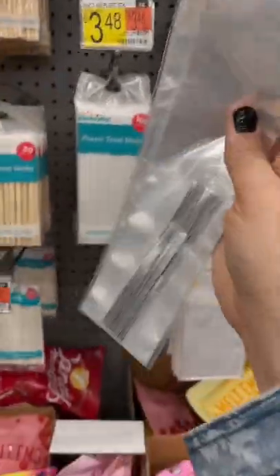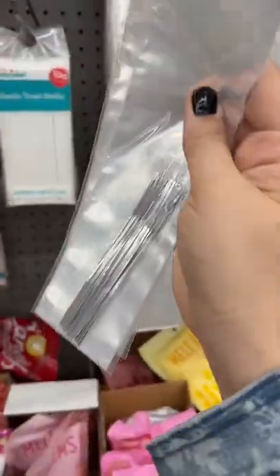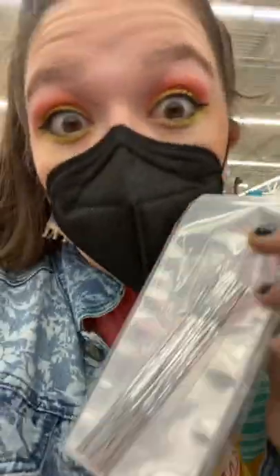Walmart closes in like 20 minutes. I feel like they have to be in hardware. I can't find wire ties anywhere, and this is the closest thing I can find — these little twisty ties. Let's see if it works.